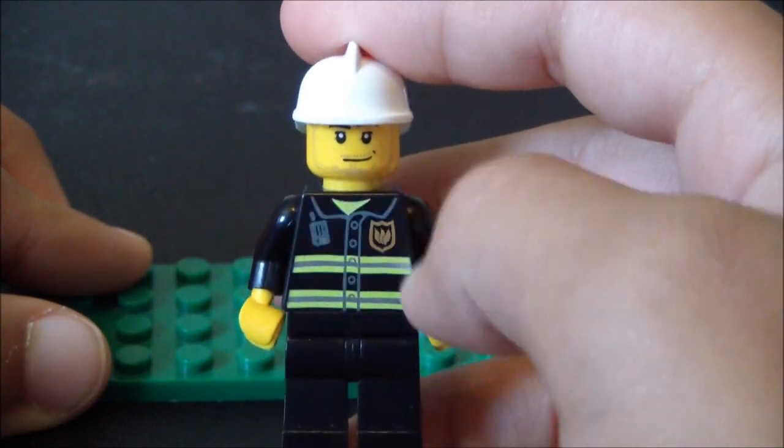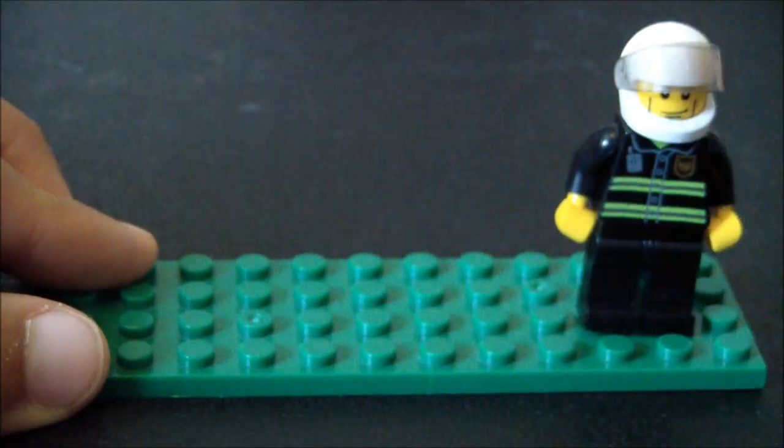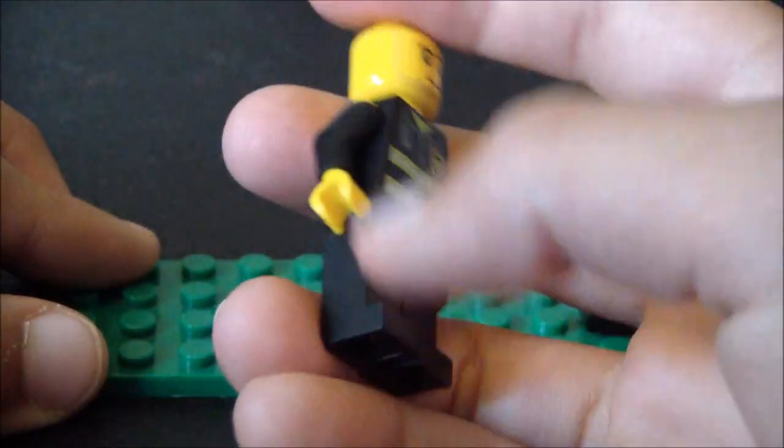The second figure has some stubble, a regular face common in LEGO City sets, the same hat, and the same uniform.